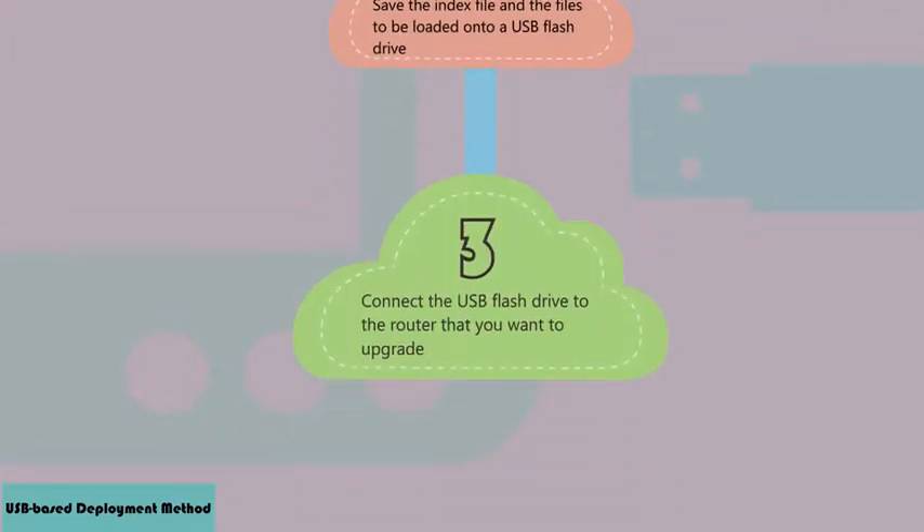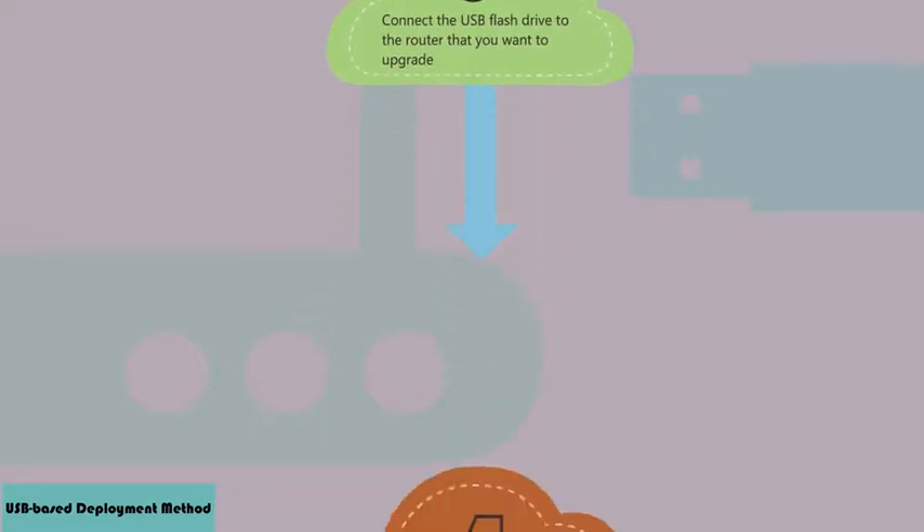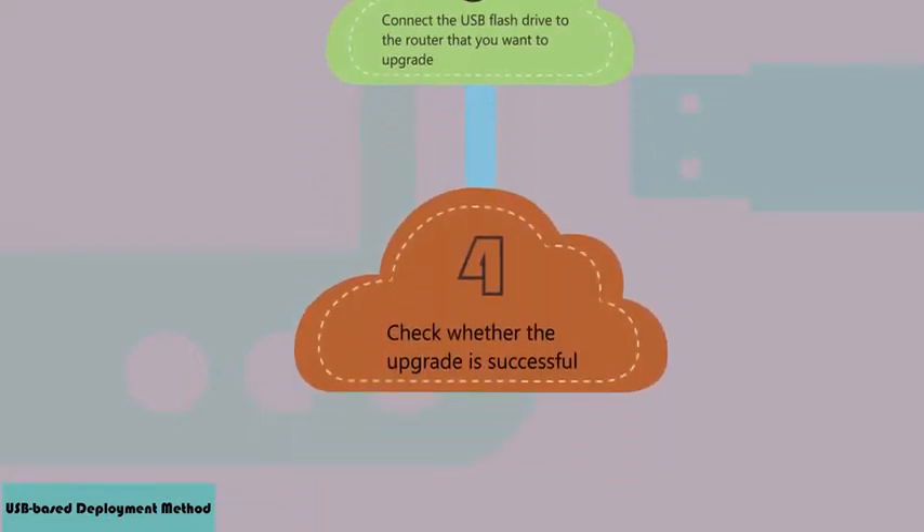Step 2: Save the index file and the files to be loaded onto a USB flash drive. Step 3: Connect the USB flash drive to the router that you want to upgrade. Step 4: Check whether the upgrade is successful.